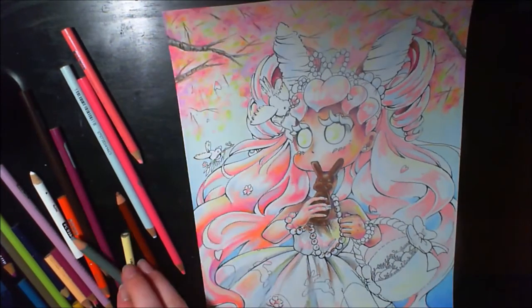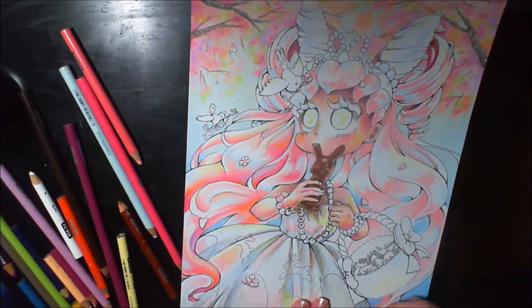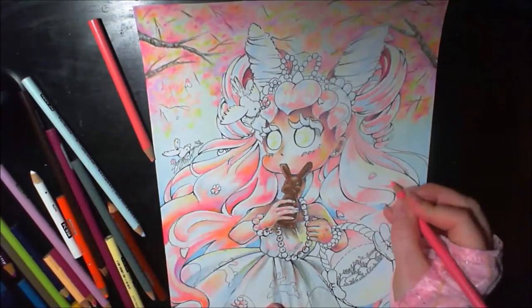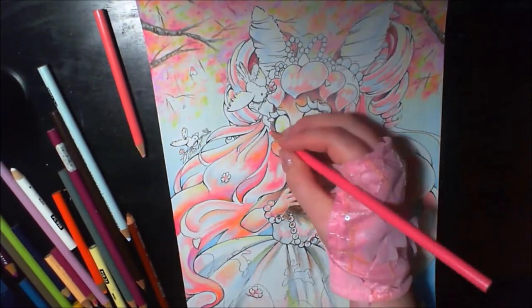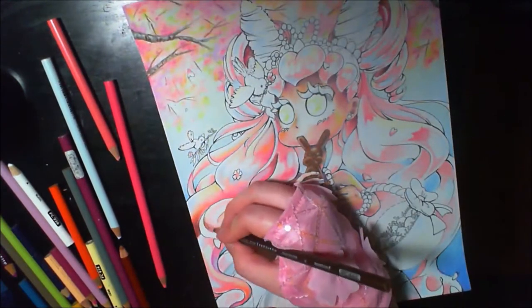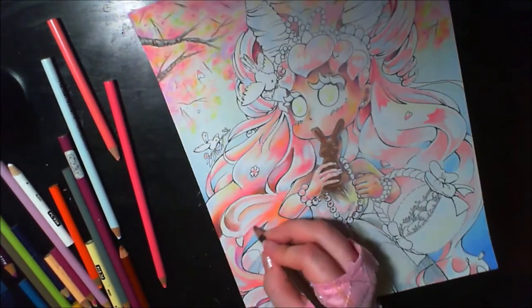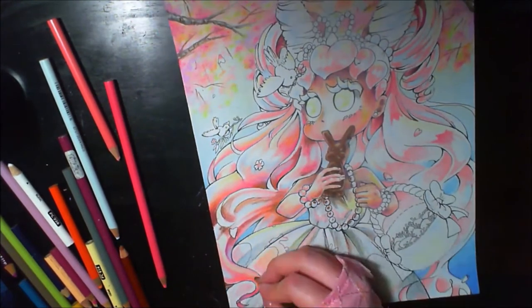I'm a very big proponent of the idea that all art informs each other. If you want to improve your illustration, learn realism. If you want to improve your realism, learn cubism. It forces us to look at the world in a different way than we've become accustomed to, and there's a lot of value in looking at something with new eyes and new perspective.